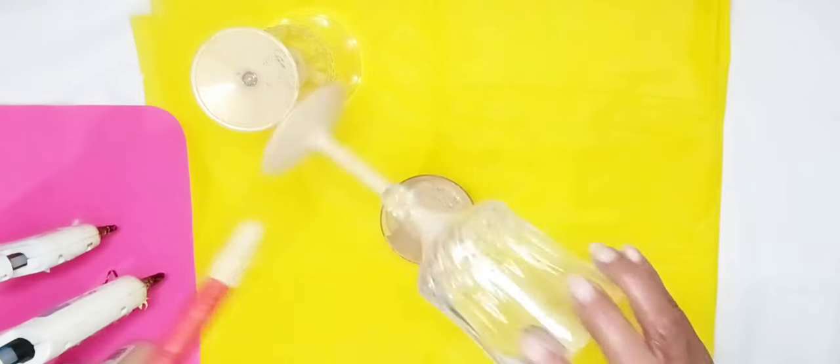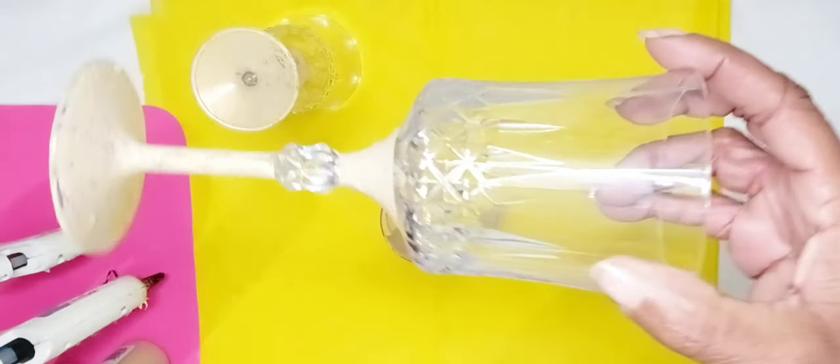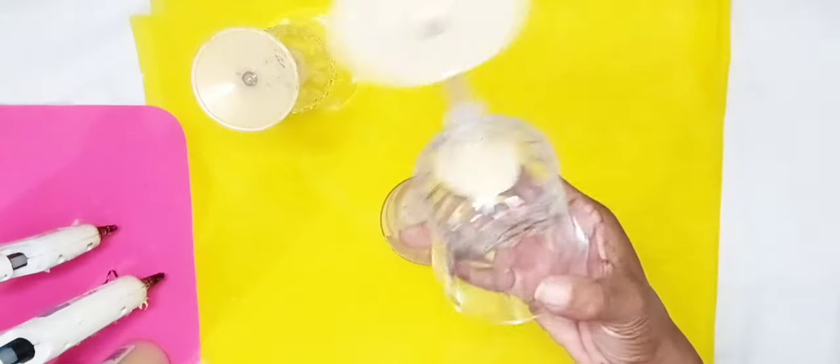I'll bring it up close so you can see exactly the areas that I painted. I set my glasses aside to dry.